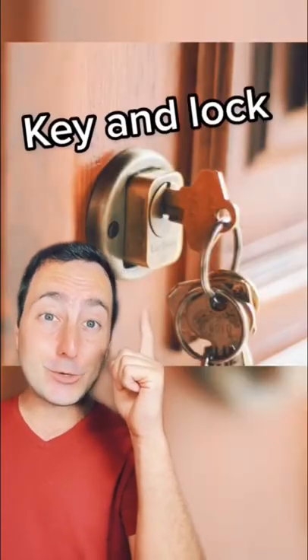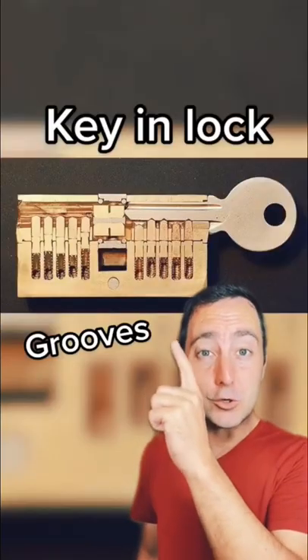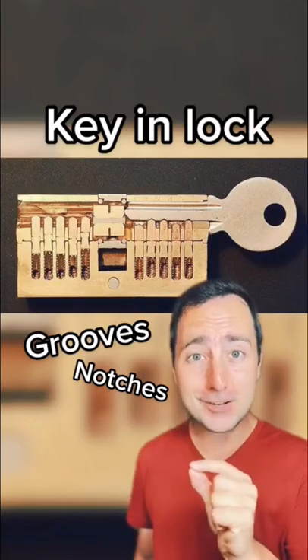Ever wondered how that key to your door works? All the different grooves on your key work with different notches within the lock.